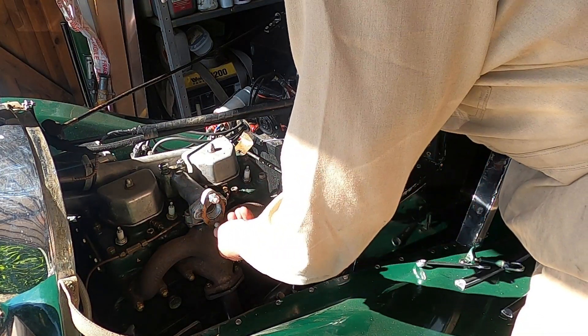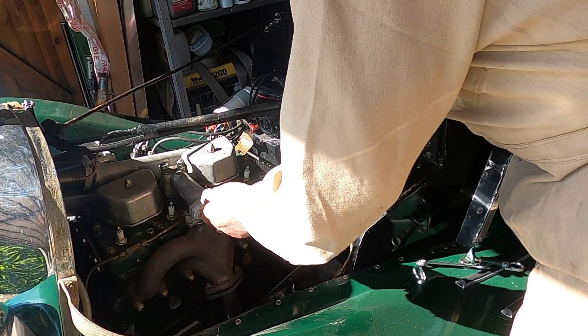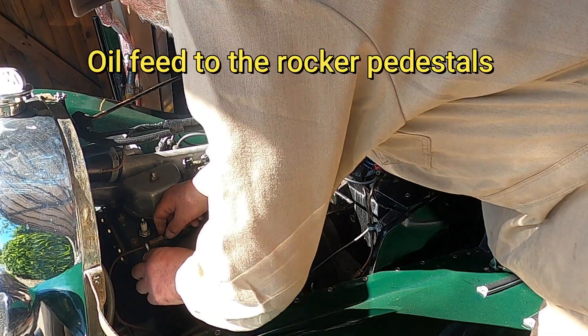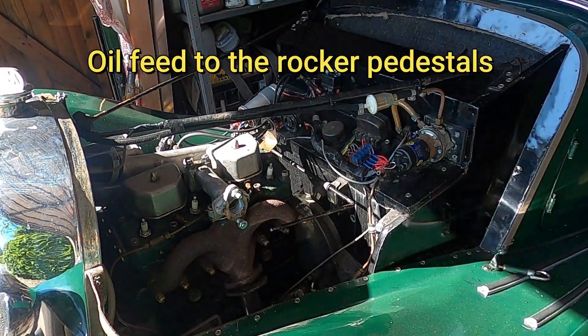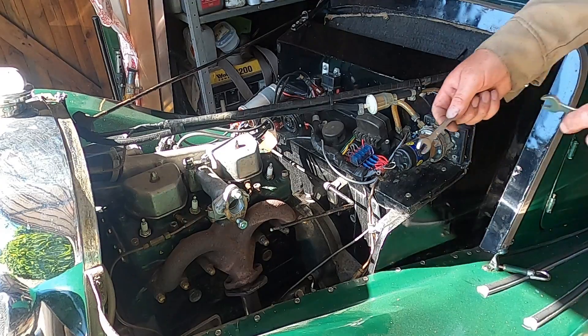That's all the water drained out — not too much on the floor. There's a little sludge in it.